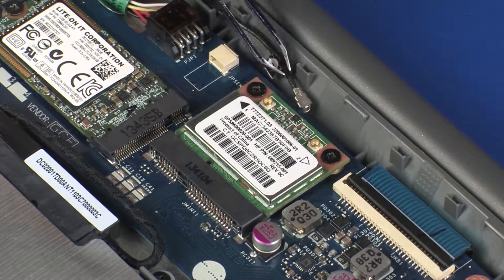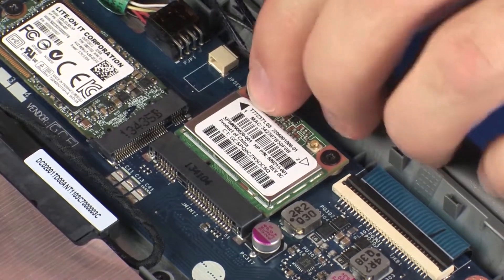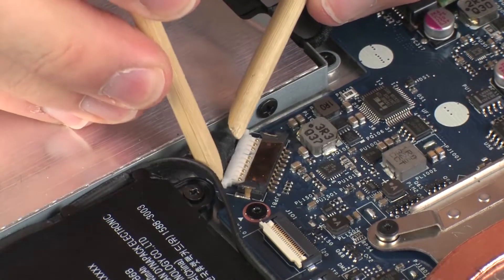Reconnect the wireless antenna cable to the wireless module. CAUTION: Use care when connecting the wireless antenna cable to the wireless module. A damaged cable or connector can degrade notebook performance. Connect the battery cable into its connector on the system board.